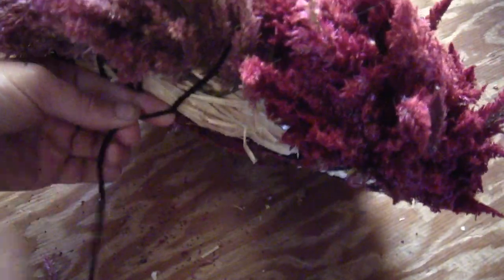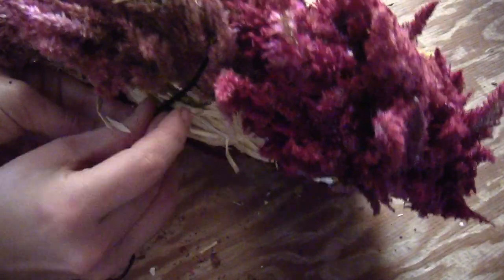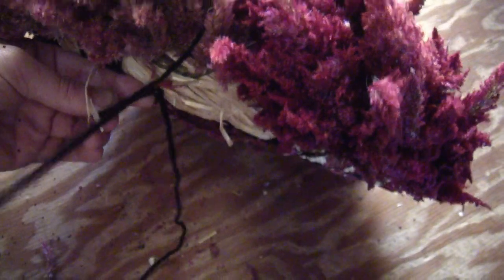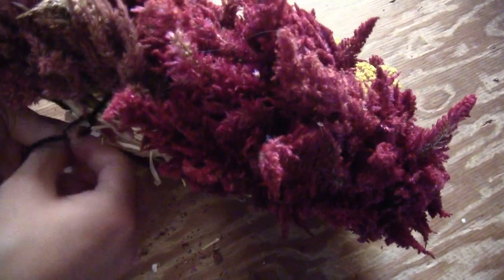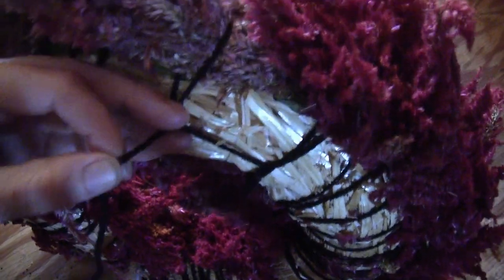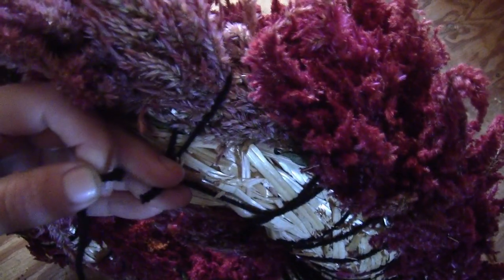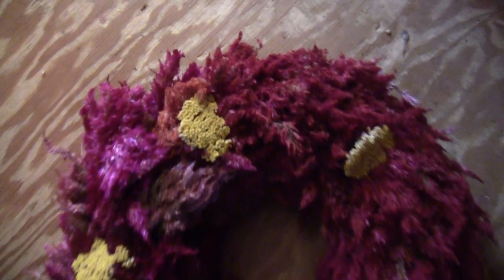On the back side, once you've got all the gaps filled in, wind the yarn around some of the yarn you've been wrapping — winding it around itself and tying it off a few times so it's nice and secure. Then cut off the excess and you have yourself a nice Solosha wreath.